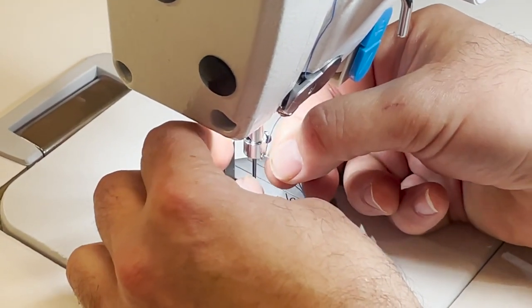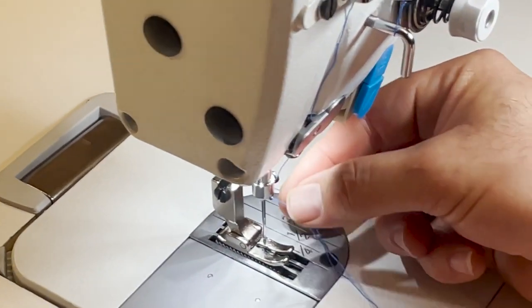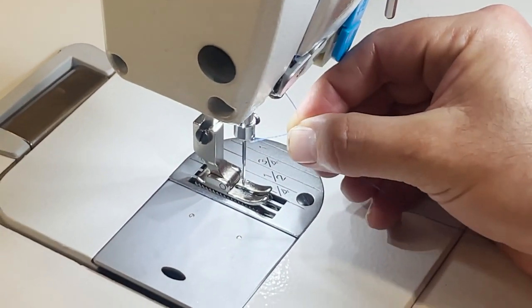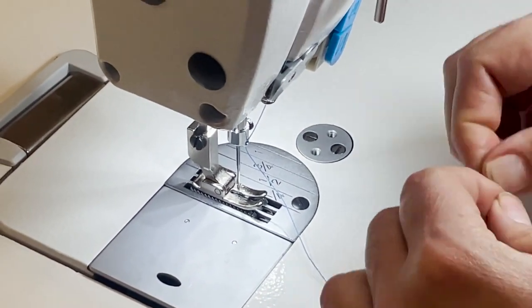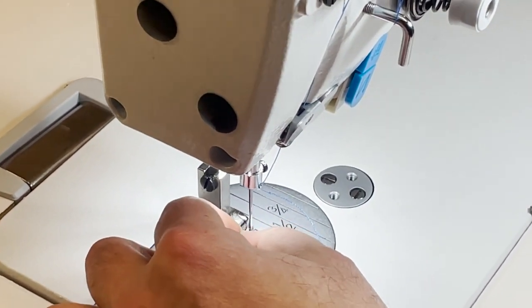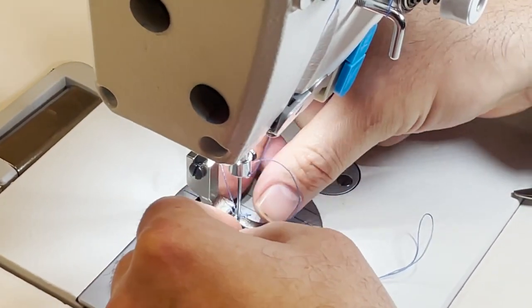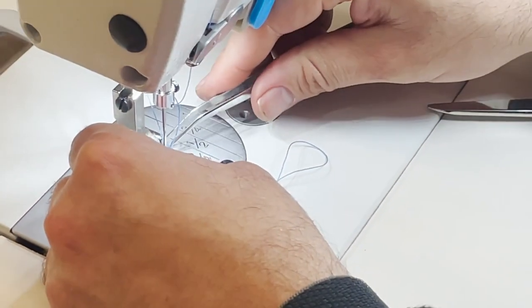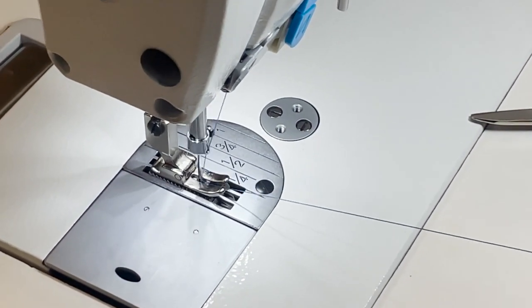If you want to know what I'm using right now, I'm using T70 thread by Goldstar — it's on our website. T70 thread comes in about 14 different colors, and you can sew anything you want with it. It's not bonded thread, but it's a very, very good thread and you don't really need bonded thread.